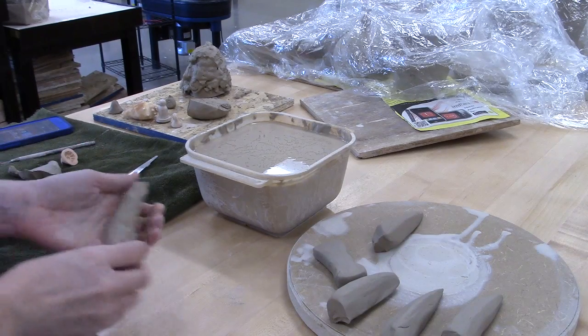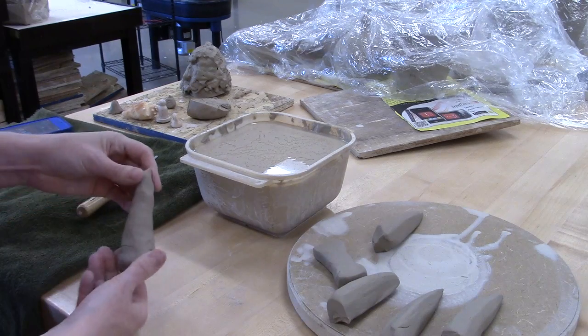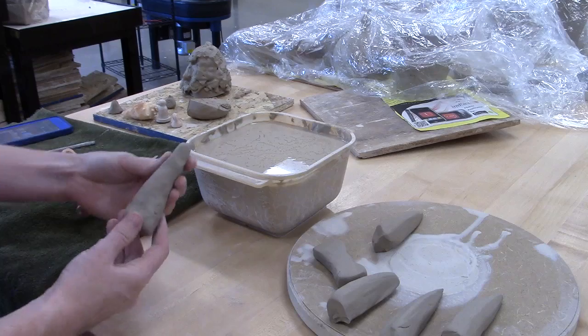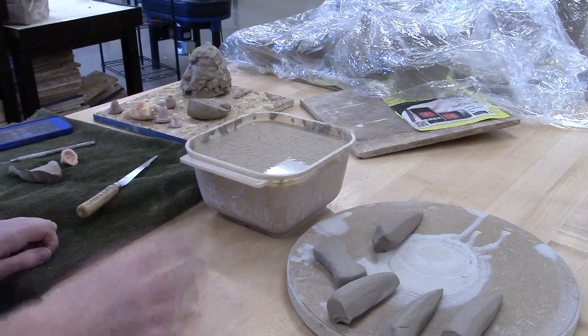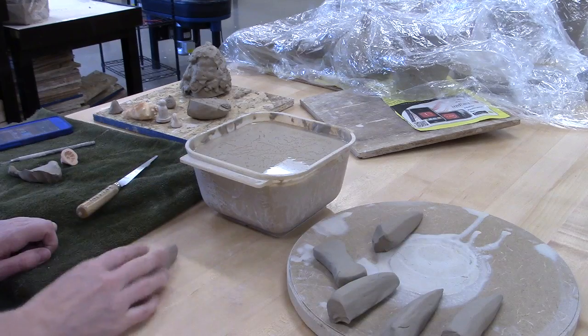I'm going to make some handles here. I've got some clay that I've pulled out of a box and shaped into kind of a carrot shape, or a spike or whatever you want to call it. I'm going to slam this on the table to get the edges compressed a little bit.